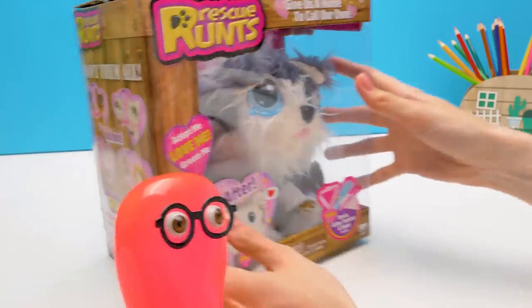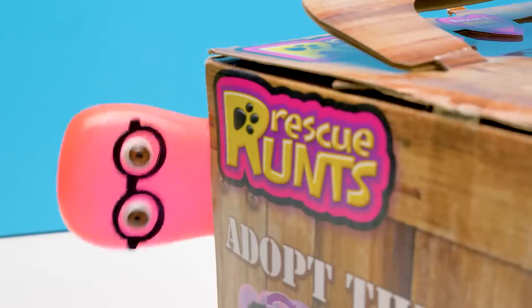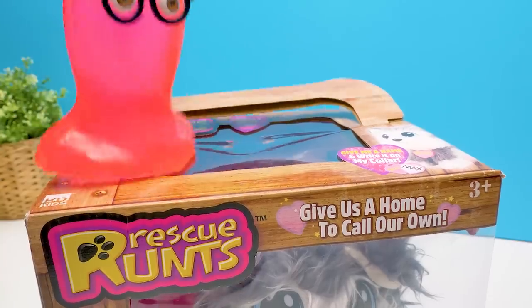What happened? He's so cute! And sad. Look, he's crying. Let's rescue him! Oh, this box is not easy to open. We will need super tools here! Sue, bring the claw hammer!